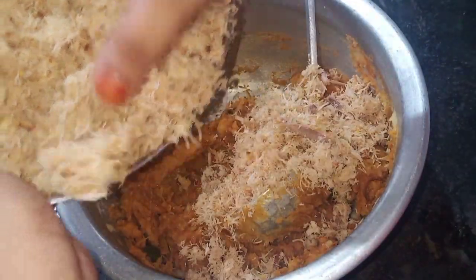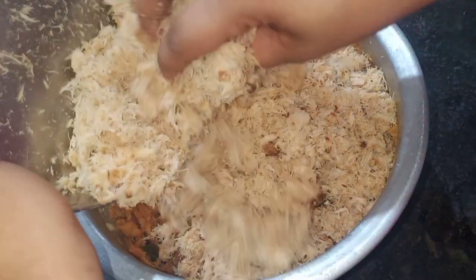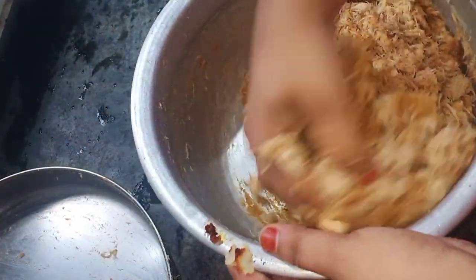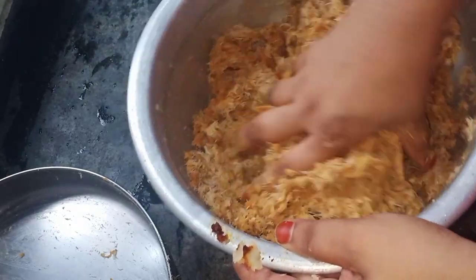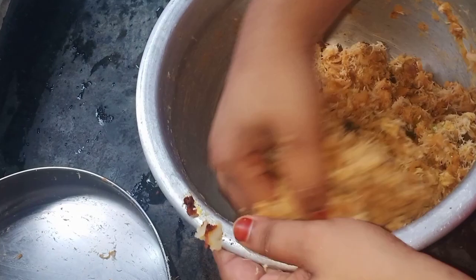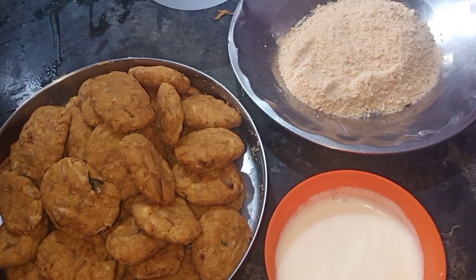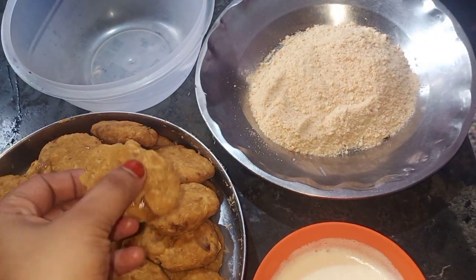Now we will put it on a plate. Once we put the pan in, we will put it on a plate. I have made a whole oval shape here. This is it for 3-5 seconds — it will have to be rubbed. You can add bread crumbs.